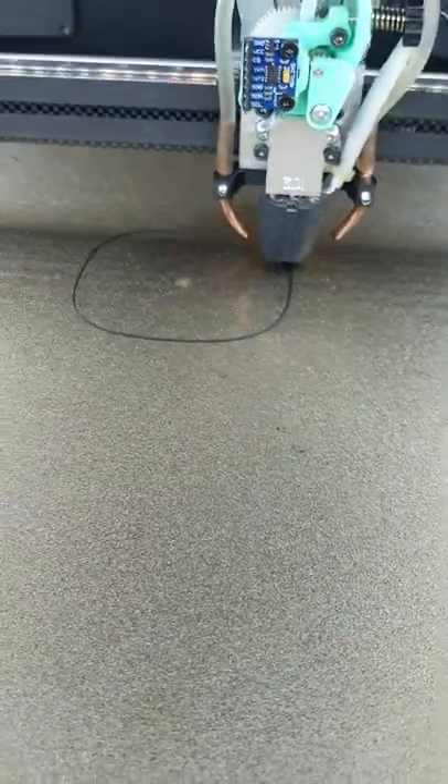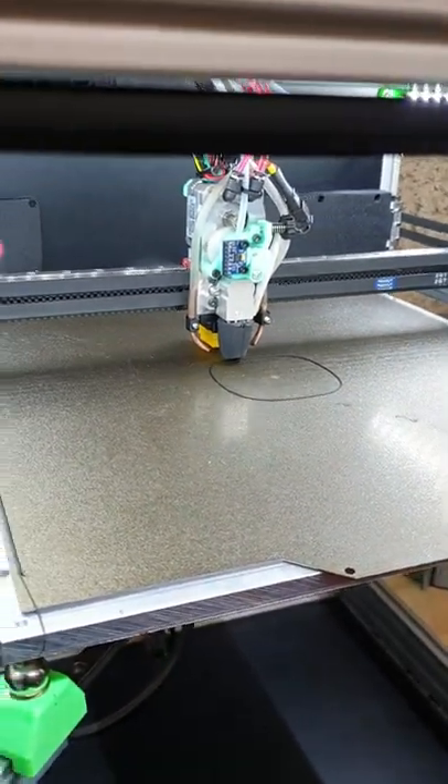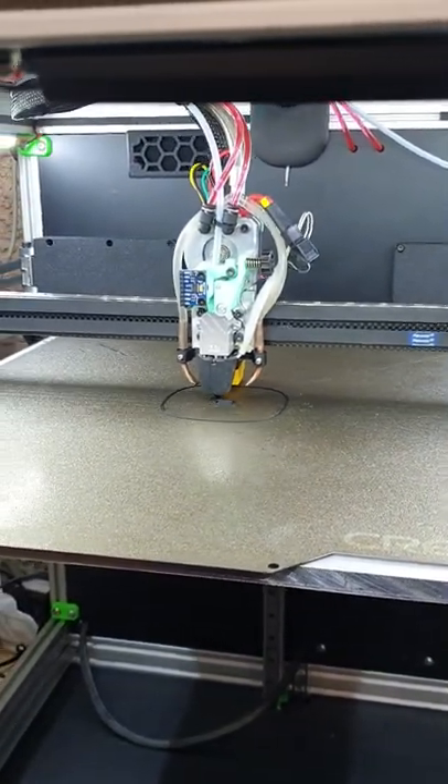There we go, that's the first layer going on. Since it's going to be water-cooled, there is no problem with temperature or overheating the extruder motor.